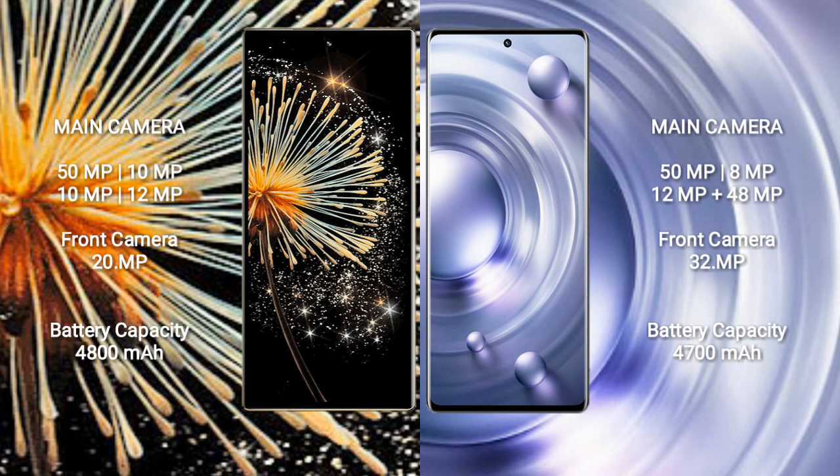Xiaomi Mix Fold 3 features a rear quad camera setup: 50MP, 10MP, 10MP, and 12MP sensors, along with a 20MP front camera.